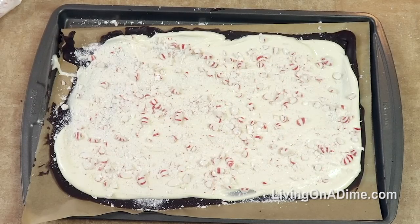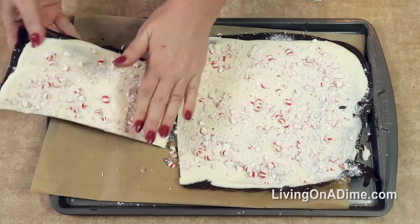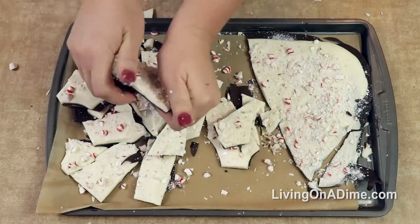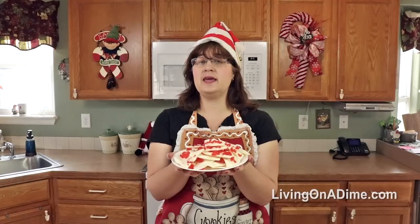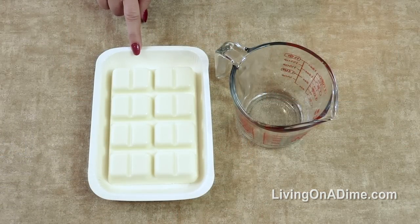Put this in the freezer or let it set up until it's hardened, then break it into pieces and enjoy. Easy two ingredient cherry bark — you're going to melt white almond bark. These are great because they come with a little handy microwave tray that you can just do it right in here.